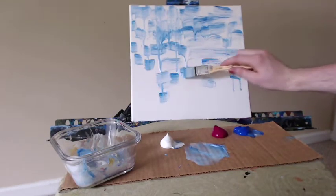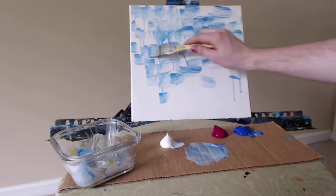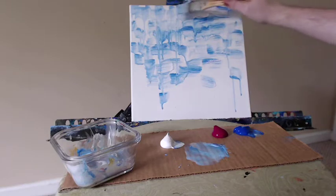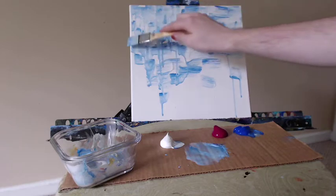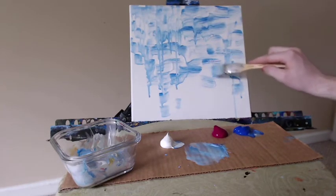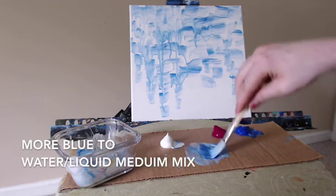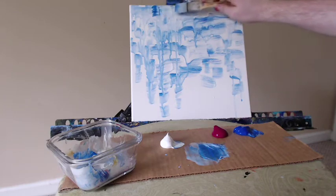I wanted to do a very basic abstract like this especially for beginners. If you've never painted before and you want to get used to just putting paint onto the canvas, this is a fantastic little exercise, a great little piece to try. The important thing to remember is that your painting doesn't need to look exactly like mine. When you're doing something abstracted like this, where it's really about the canvas itself and the paint on it, you don't need it to be anything close to mine. It may look totally different by the time you're done, and that's great — you want it to be unique to you, individual.